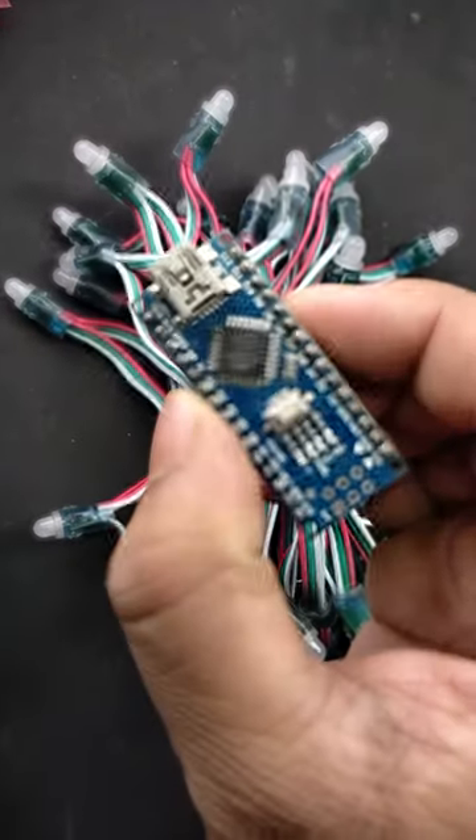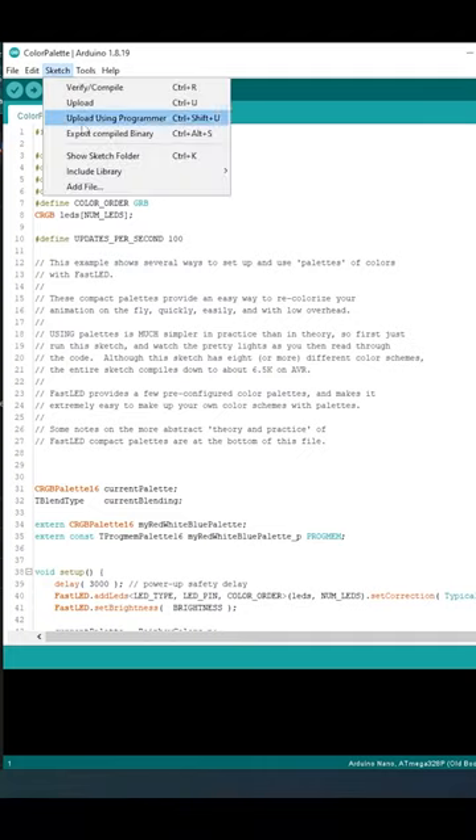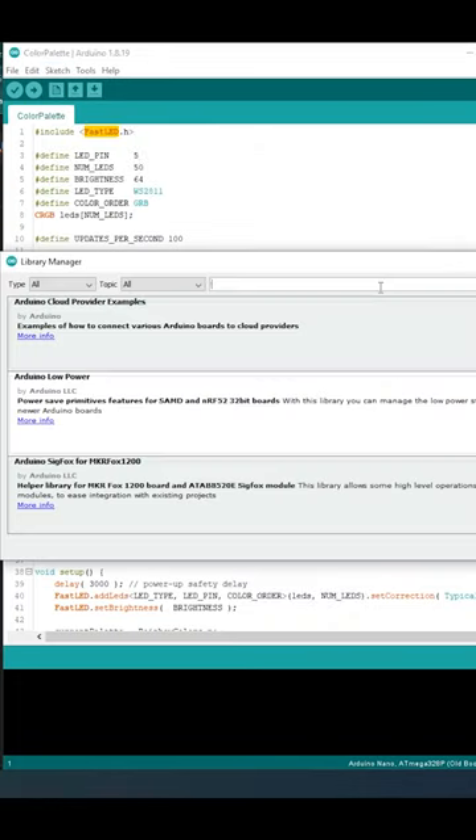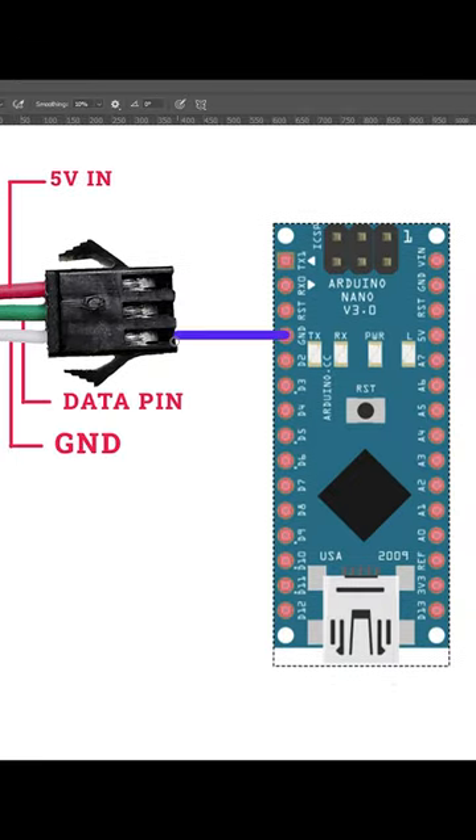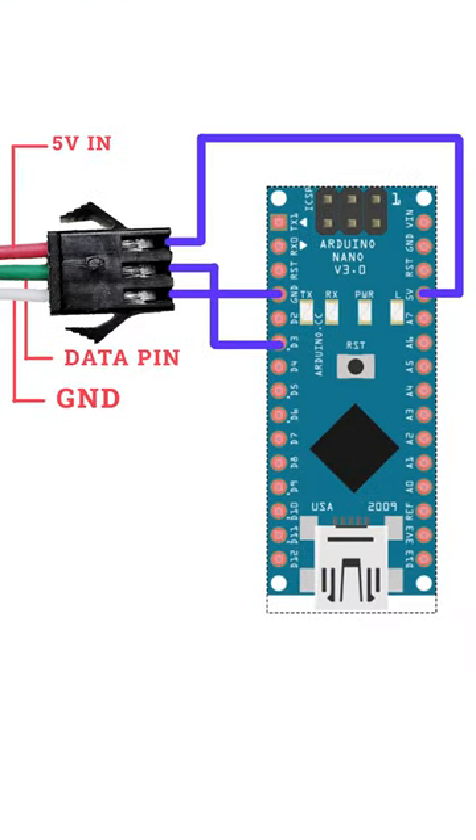Today I'm going to drive these pixel LEDs with Arduino. I'll be using the FastLED Arduino library for that. Install this library if you don't have it. The connection is pretty simple: VCC, ground, and connect the data pin to any Arduino digital pin.